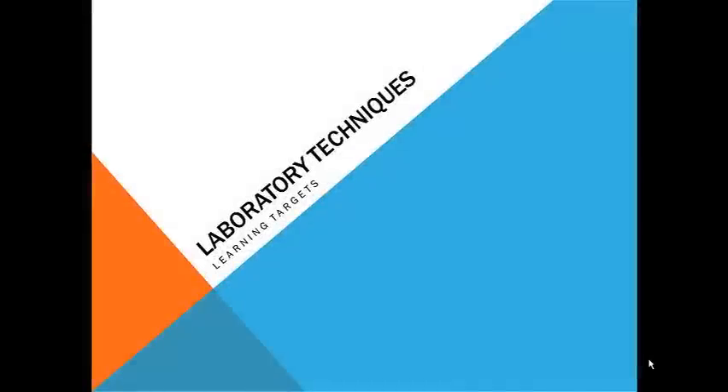Welcome! In any introductory chemistry class, you will be involved in laboratory experiments. It is important that you know some basic techniques for laboratory work. In this podcast, I'll point out the learning targets that you will need to master in order to work efficiently and safely in a high school chemistry lab.